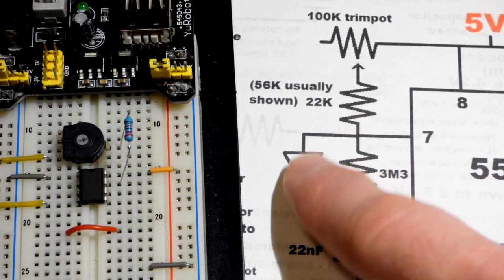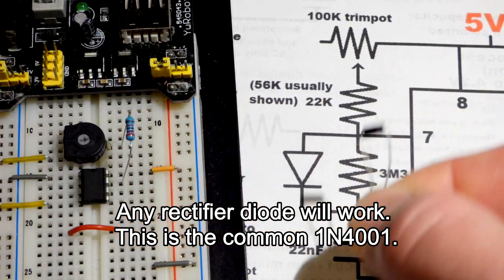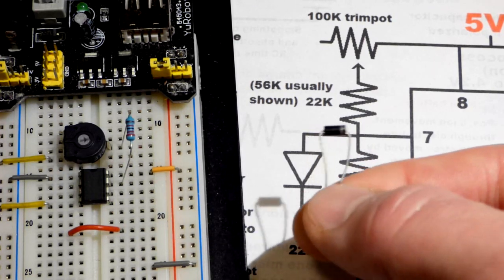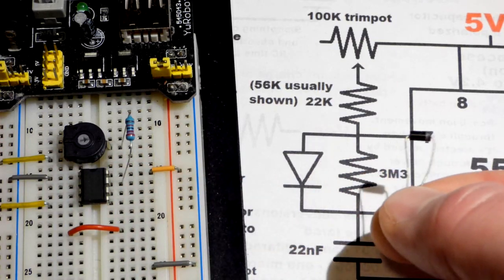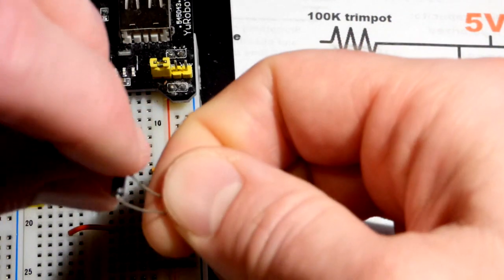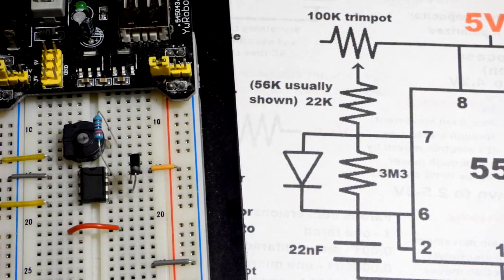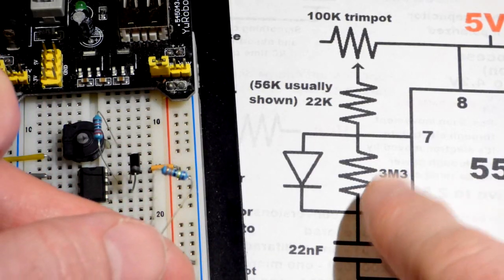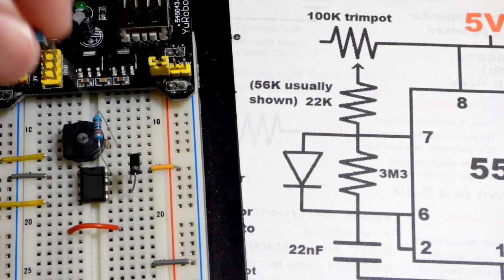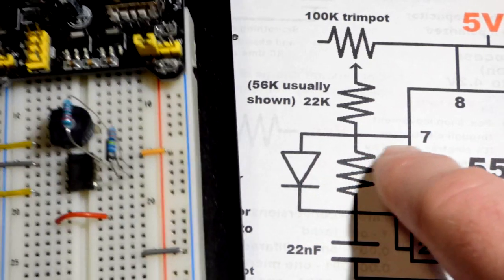Now we want to charge through the diode to the capacitor at pin 6. The anode is the positive side without the stripe, and the cathode is the side with the stripe. We put the anode to the discharge pin and the cathode to the threshold pin, pin 6. Then we have a 3.3 megaohm resistor placed in parallel to the diode, connected between pin 7 and pin 6.